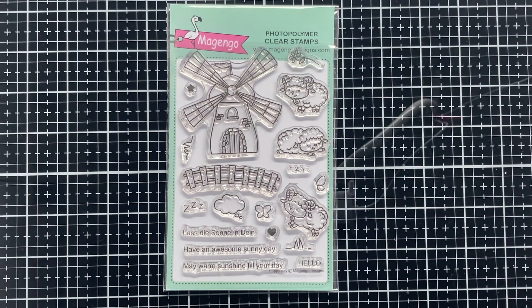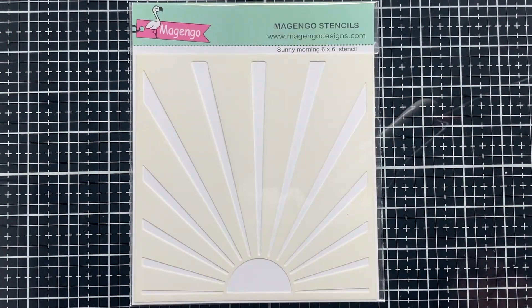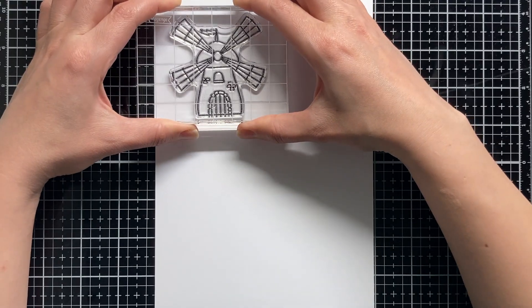Hi everyone, welcome to a new Magingo Designs show-and-tell video. In today's video we will show and tell about the Happy Day stamp set along with the Sunny Morning Stencil, so let's go ahead and check them out together.